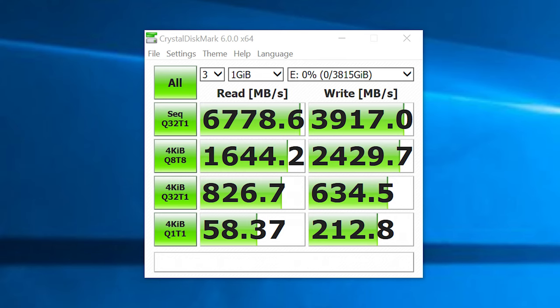Equally impressive are the numbers from our RAID 0 array with those two 2TB 960 Pro M.2 NVMe SSDs. Using Crystal Disk Mark, we're getting sequential reads and writes at QD32 of 6,778 MB/s reads and 3,917 MB/s writes. The other results using the 4KB transfer size at various queue depths are less impressive, but more indicative of real-world day-to-day performance. Still very favorable numbers all around.